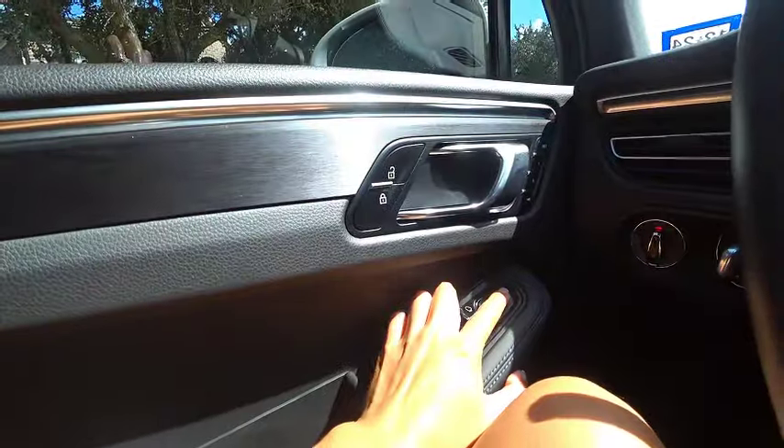This car still has the previous owner's address on it. I don't know how to take that off — it doesn't necessarily bother me, but it's like, how do I change that? That's the last thing I worry about.